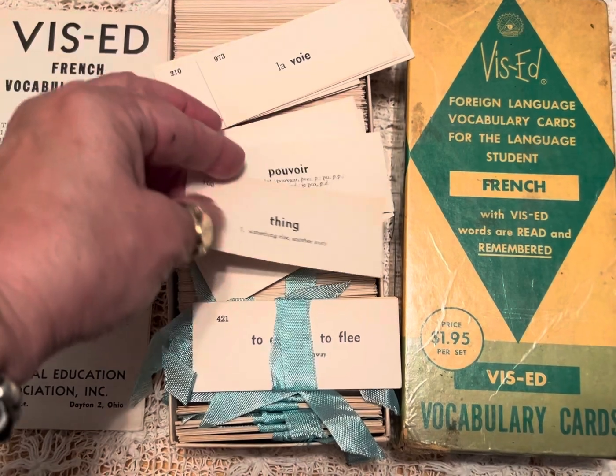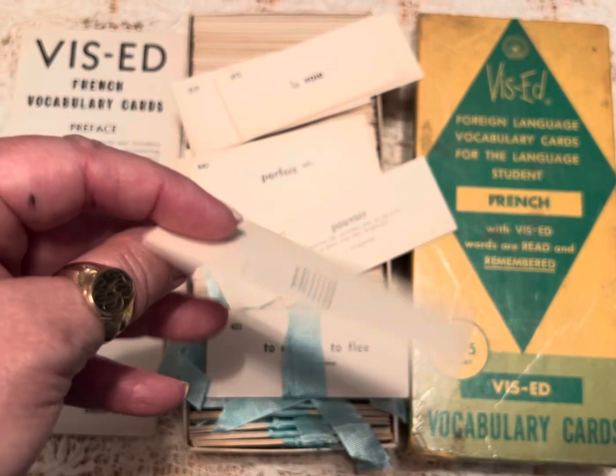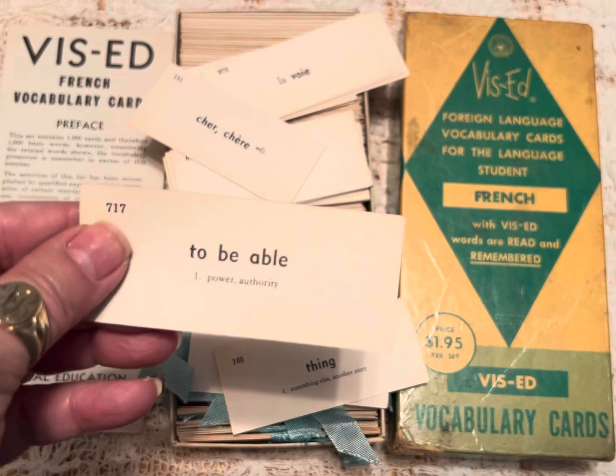I wanted to show you — there's your French, there's your English. Just show you a few. They're going to be random.